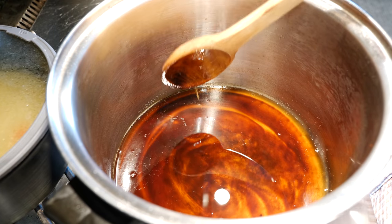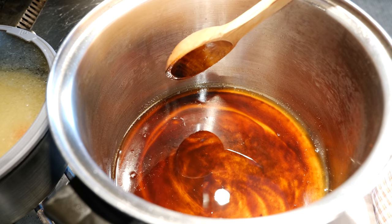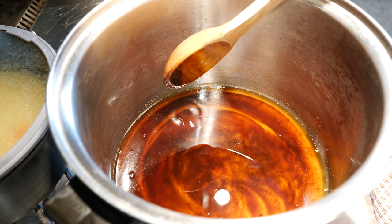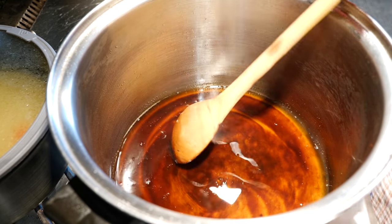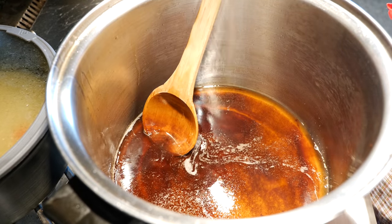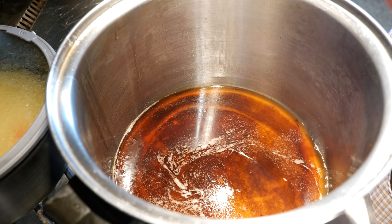Okay friends, what we have going on here — I know it doesn't look like it — but this is lard. This is pork fat that I saved from a previous use. But for you guys, you can use lard, you can use shortening, whatever you feel comfortable with. For me, I'm repurposing my pork fat. Before you add your pork, you want to make sure that your oil is really, really hot. You got to think carnitas — if you like carnitas, you're going to love this dish.